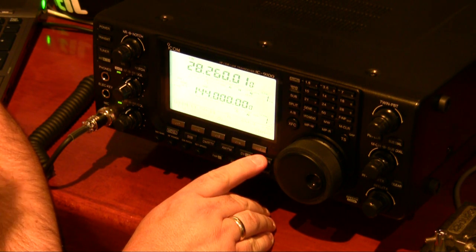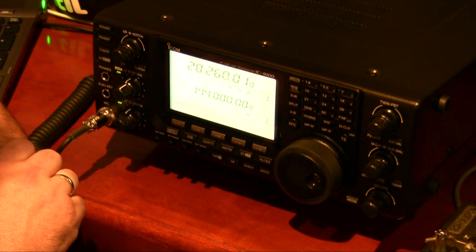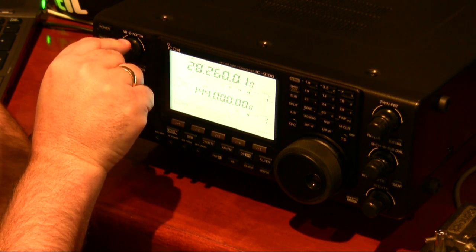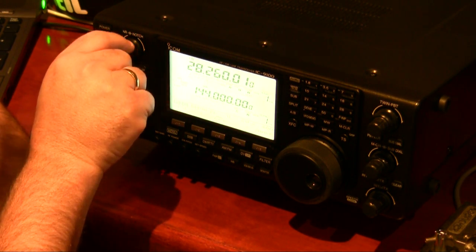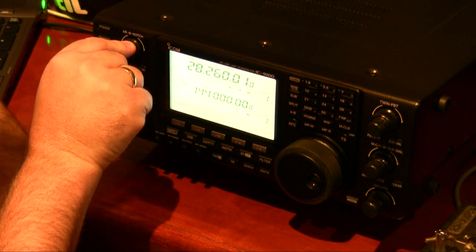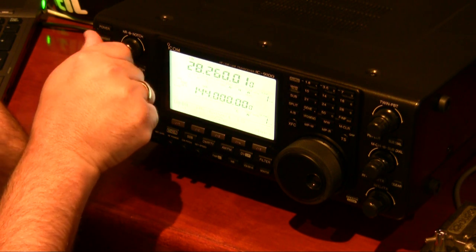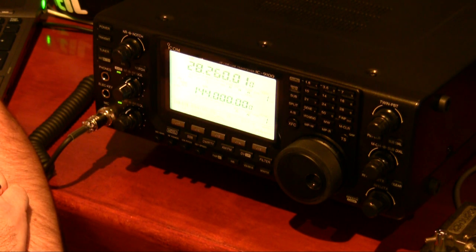Let's go back to 400Hz. Just altering the noise reduction here — this is with no noise reduction. It goes up to level 15, but about level 5 or 6 is enough.